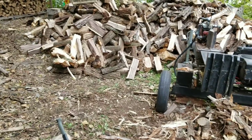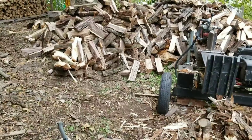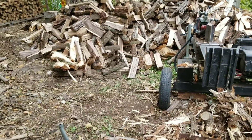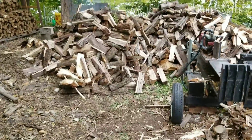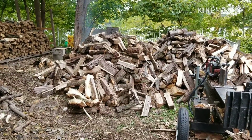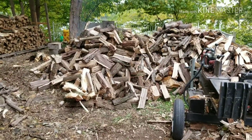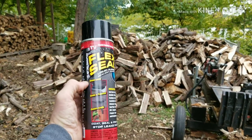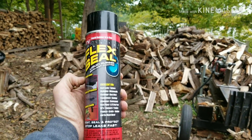What's up YouTube? Welcome back to JDS Outdoors. In today's video I'm going to answer one of those questions that's been floating around on Facebook and the internet for a while. If you poke a hole in a can of Flex Seal, will it seal itself?